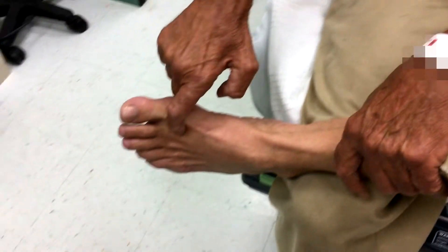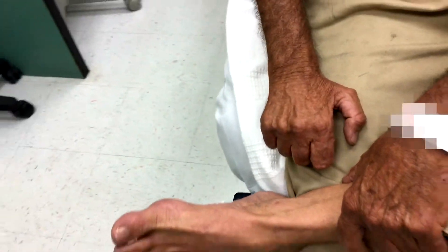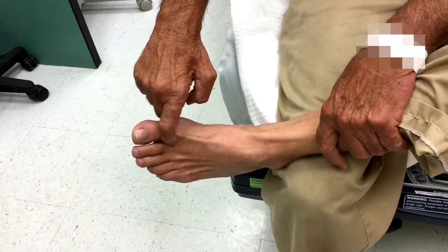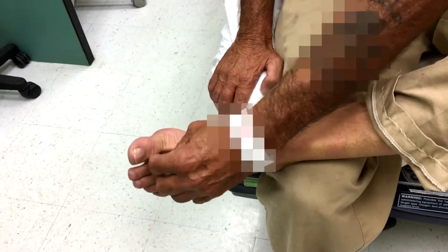It's also very numb, real numb right there. If I touch it, you can't feel it. I can feel you moving your hand, but as far as me feeling it — no — because I can pinch myself and it doesn't bother me.